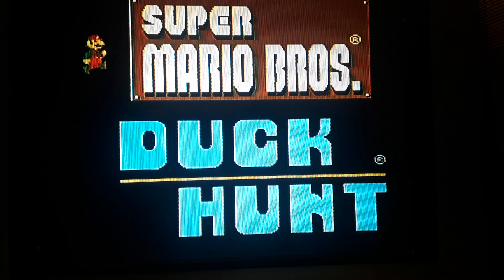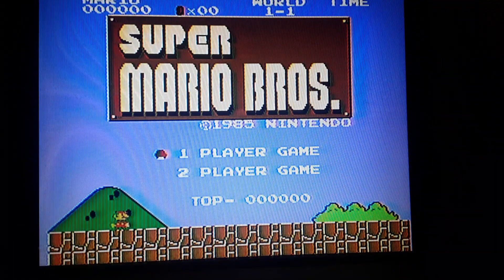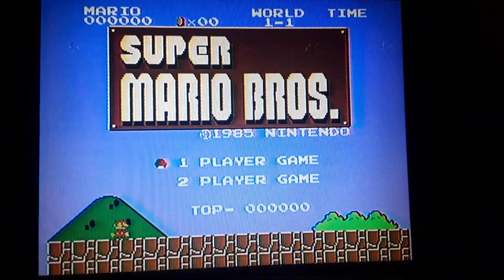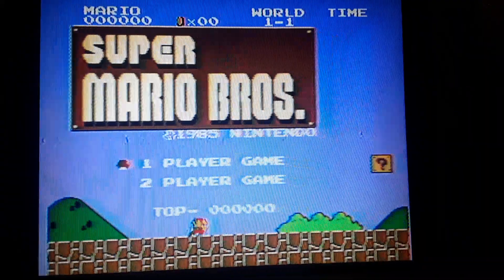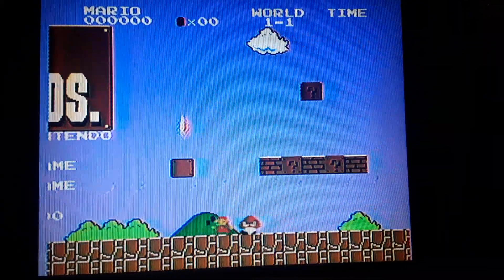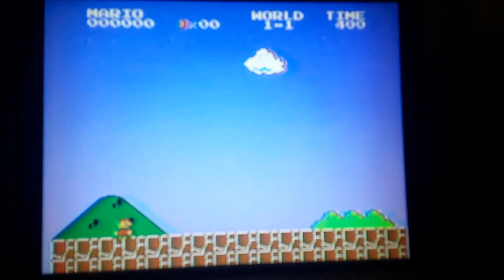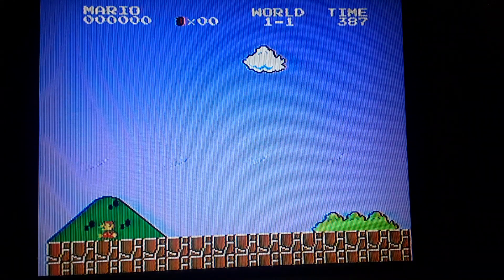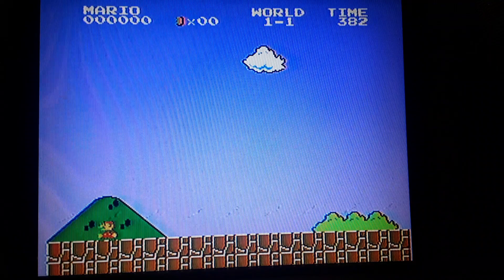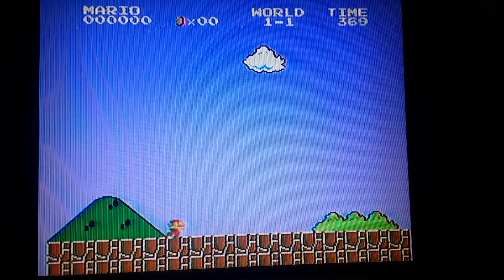Let's play Super Mario Bros.! Here we are — one player. Let's go one player. It's been a while, and this controller is not necessarily my favorite — it's a little stiff.